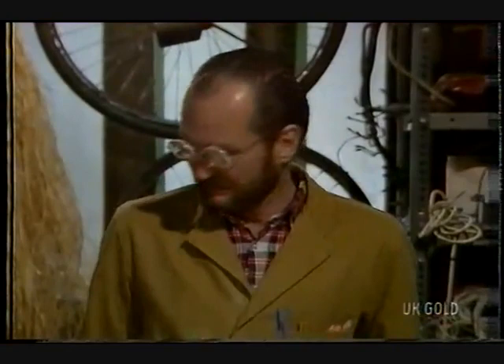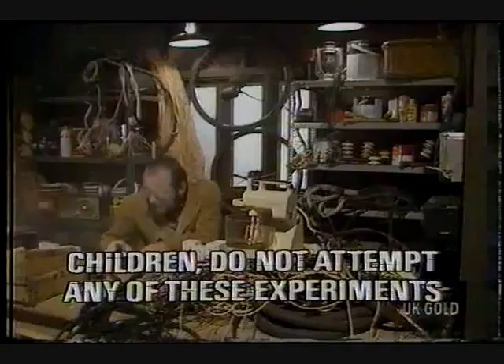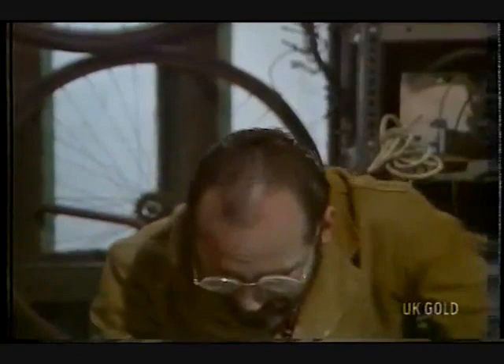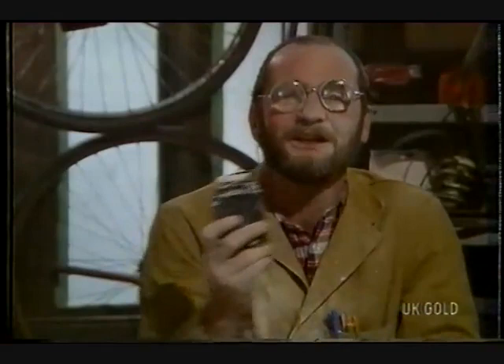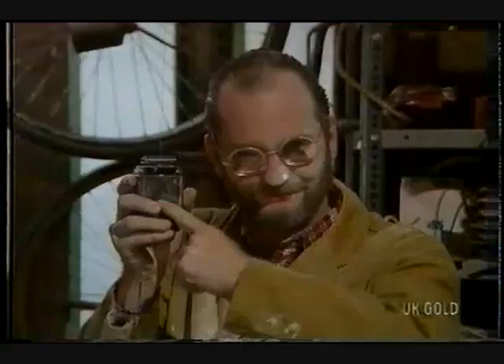Well, now it's time to tinker with Ronnie Razor here. A thing to remember about the Razor is the voltage. Is he 115, or is he, like Mr. Reagan, 240? A little snarky humour there. Well, I'll set this one for 240.